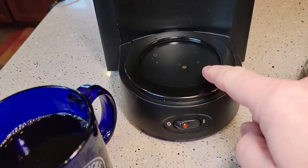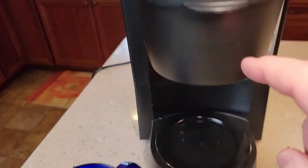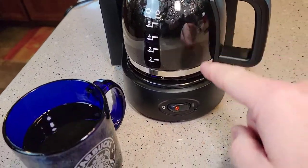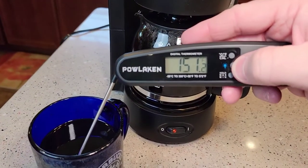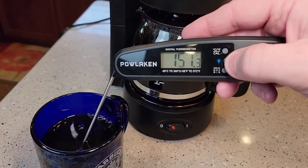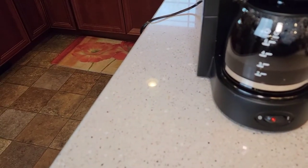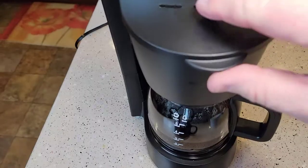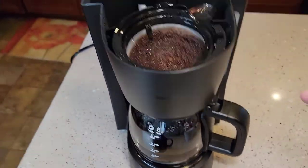The warming plate will be on the whole time the switch is on. Even though the heating element has stopped brewing, that element is really hot, so be careful. That's going to keep your pot of coffee warm. The temperature is about standard — maybe it could be a little warmer. It's not a bad cup of coffee. Here's what the reusable coffee filter looks like with the grounds still in it.